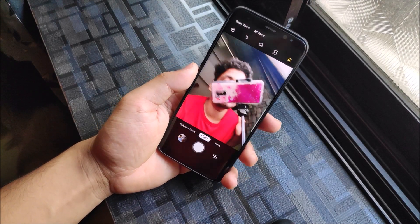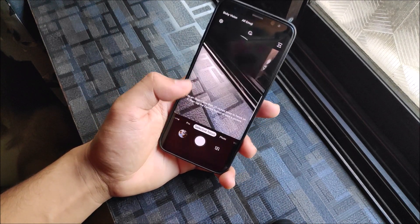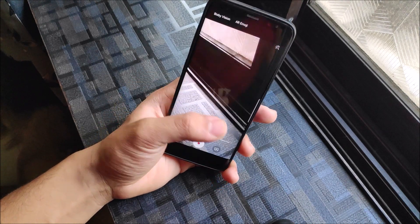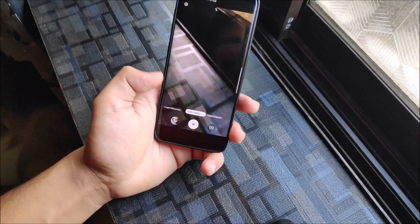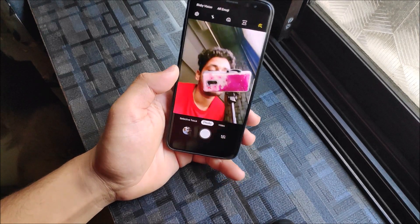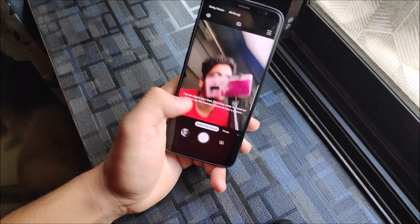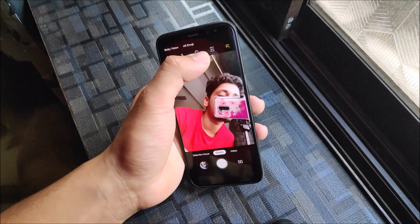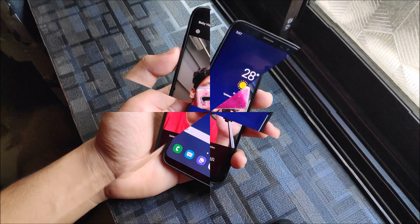Now let's take a look at the camera changes with One UI. You can see all modes are there: selective focus, pro mode, panorama, food mode, video, and super slow motion on the right side. Super slow motion was added around Oreo. There's also hyperlapse. For the selfie camera you have selective focus as well, plus video and photo modes, and you can change the aspect ratio - full screen, 1:1, 16:9, and normal ratio.